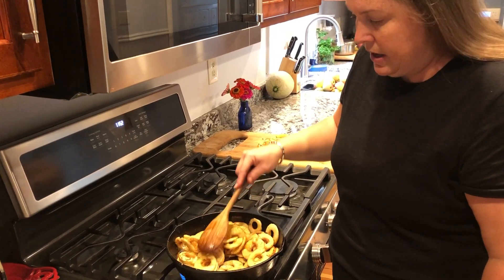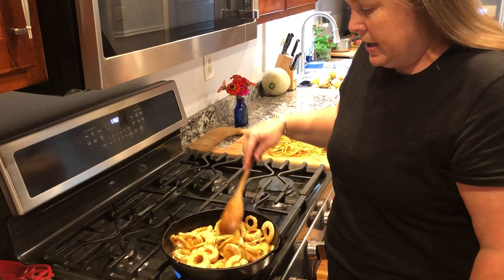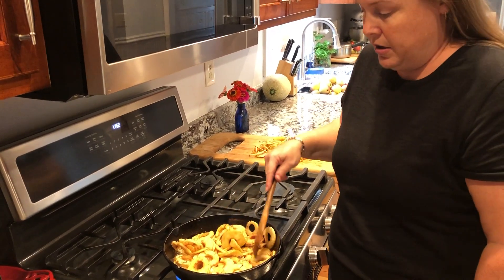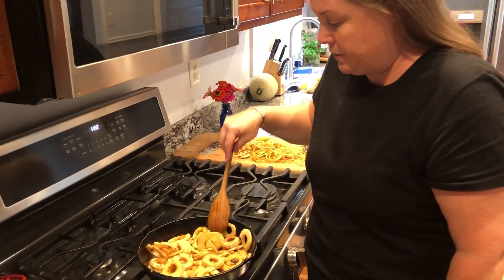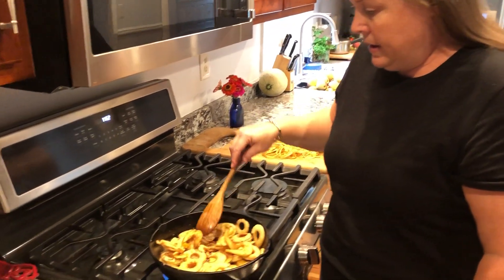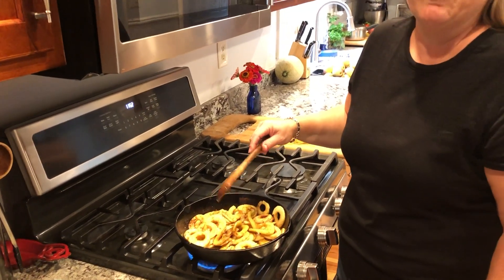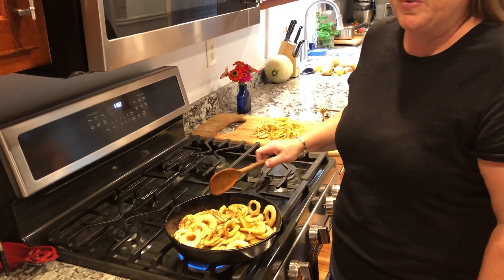You're going to keep stirring this and let it cook for about seven or eight minutes until your apples are very tender. If you poke them with a fork, you should not be able to pick them up with the fork, and that's how you know they're done. We usually will eat these for dinner, and if there's any leftover, have them in the morning for breakfast. I hope you enjoy your apples.